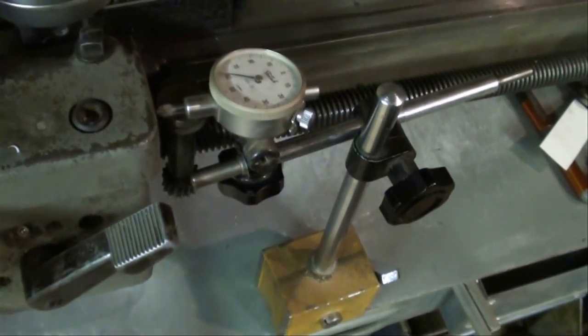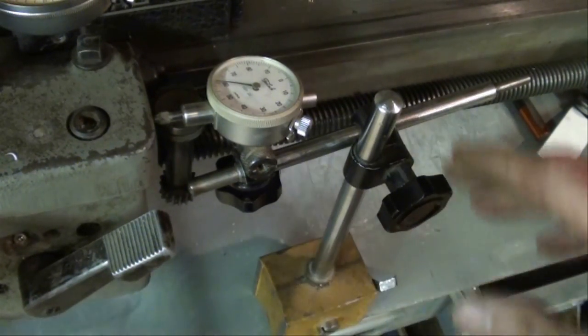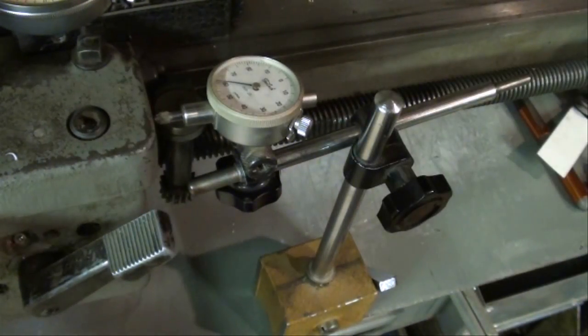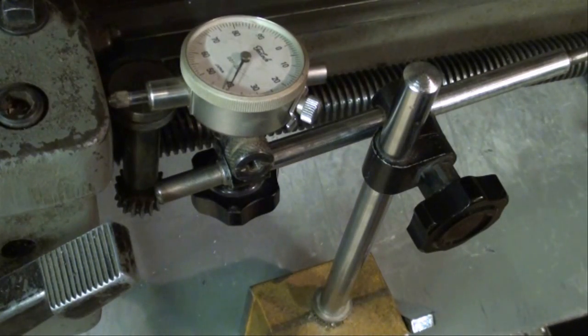I've got that mounted right down here on the lathe table, which happens to be made of steel. Now, if you don't have that luxury and you don't have any place to mount an indicator — watch this little indicator, it works real nice too as I move the carriage. You can also use your carriage stop, and I'll show you that now.